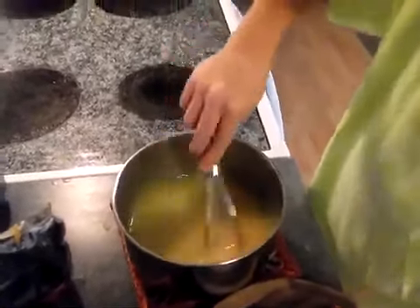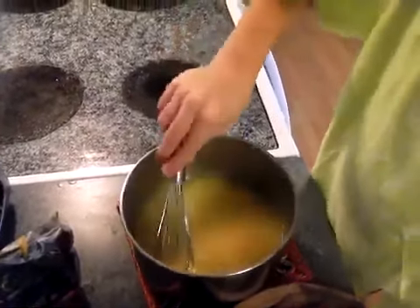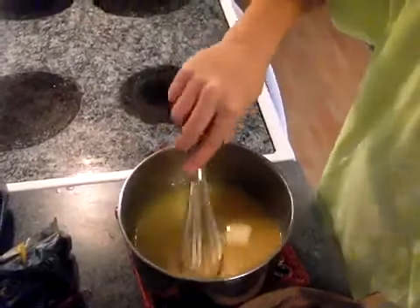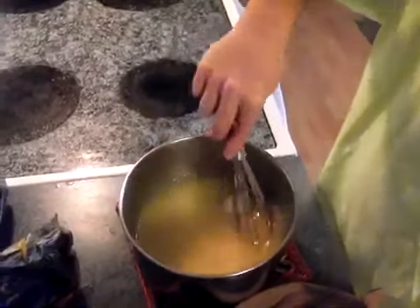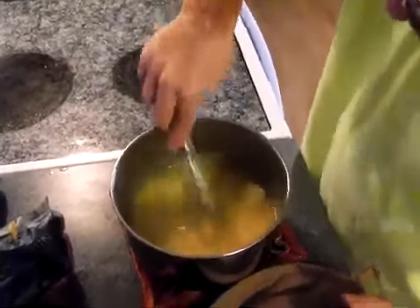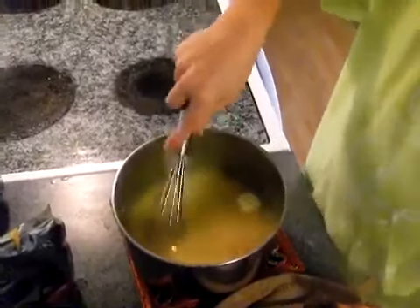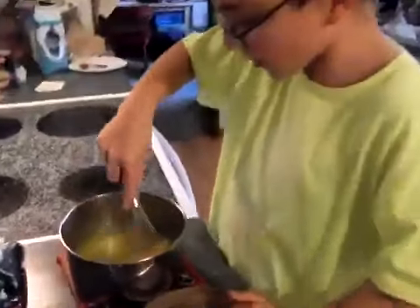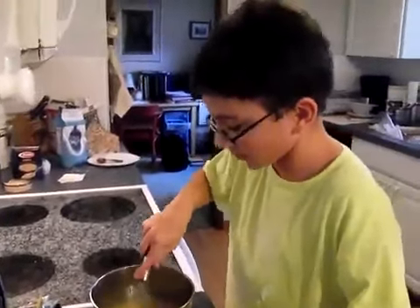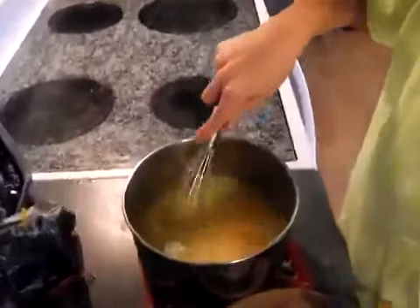Now we're going to whisk the butter in so it melts. If it's easier for you, you can press on the butter, but I think whisking it and waiting until it melts is the best idea. So now we're going to whisk it in until the butter has melted in very nicely.